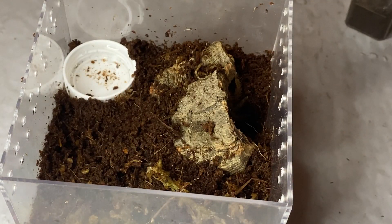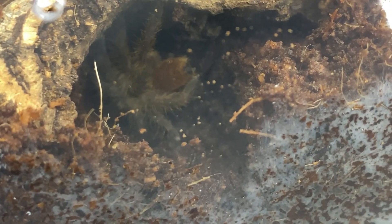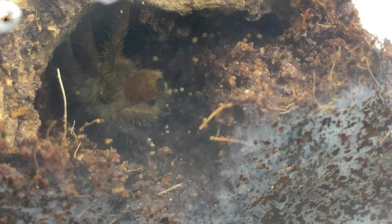He pretty much dived into the enclosure straight into his hide, but I think he likes it. I'll leave him be for about a week to settle in to his new home, because it was a pretty stressful situation for him and I.